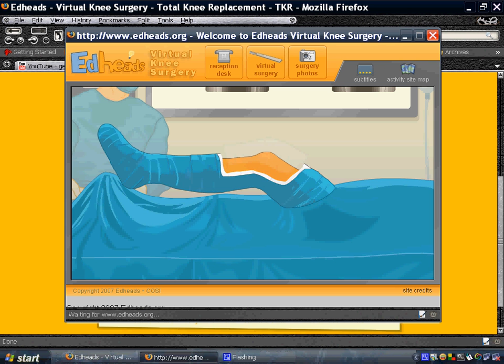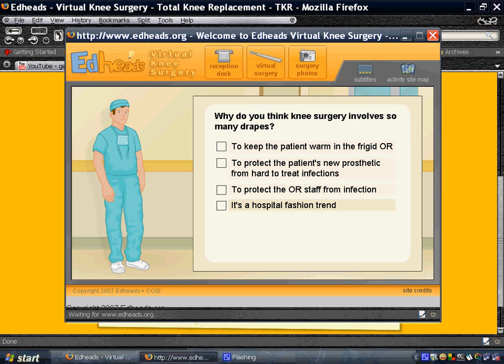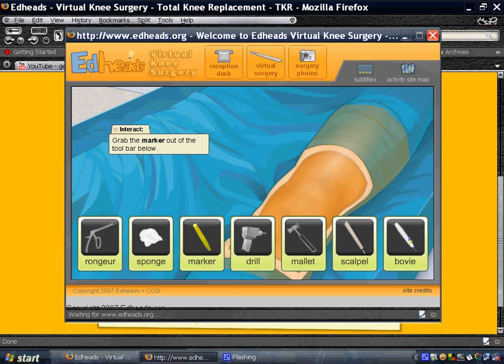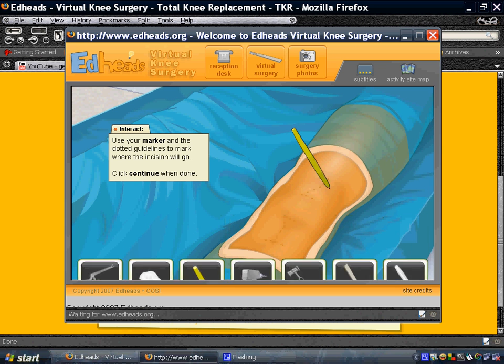We're going to begin our operation. I'm just going to show you part of it. We're going to cut this part and we have to mark it.